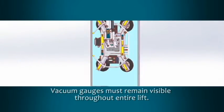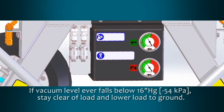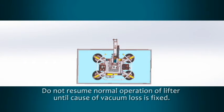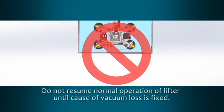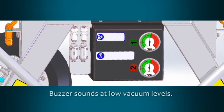The vacuum gauges must remain visible in order to be monitored throughout the entire lift. If the vacuum level ever falls below 16 inches of mercury, stay clear of the load and lower the load safely to the ground if possible. Do not resume normal operation of the lifter until the cause of the vacuum loss is fixed. The lifter also features a low vacuum warning buzzer that will sound whenever the lifter's vacuum level drops below the minimum specified level.